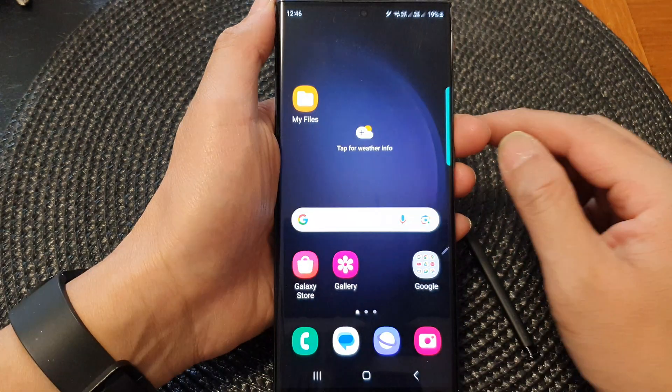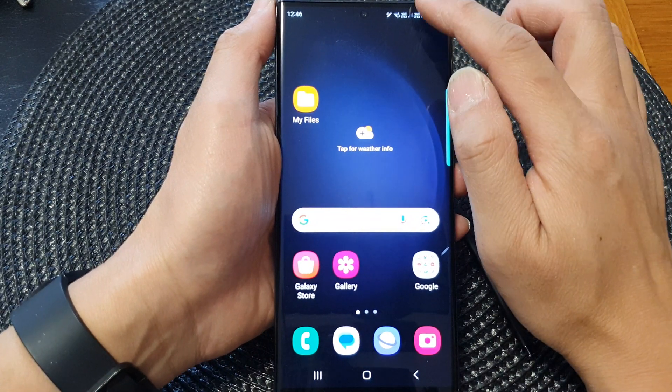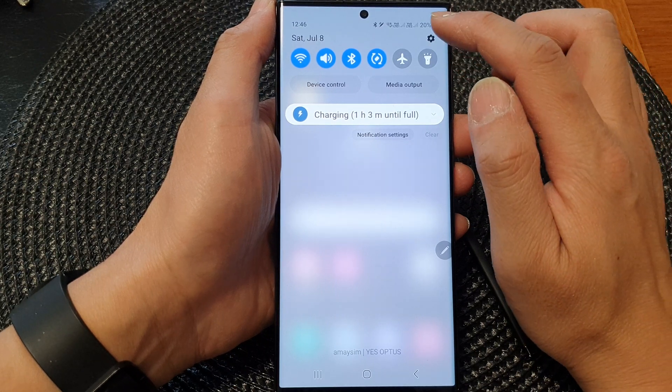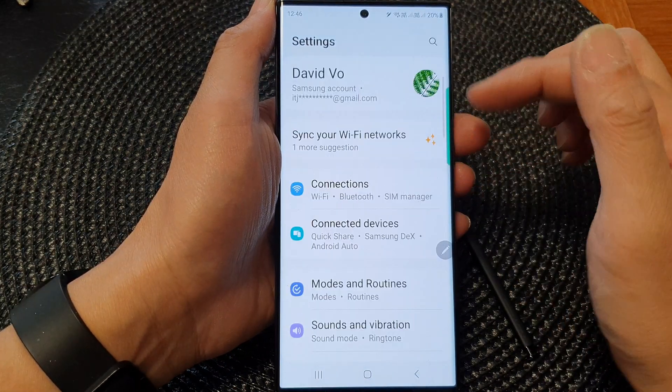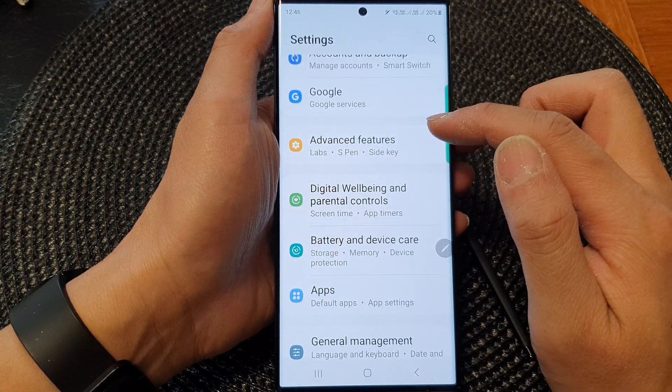First, tap on the home button to go back to the home screen. From the home screen, swipe down at the top to open up quick settings. In here, tap on the settings icon. Then scroll down and tap on advanced features.